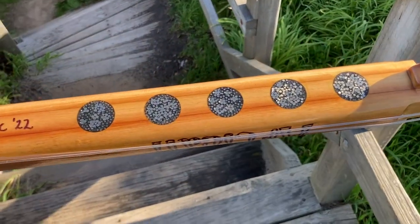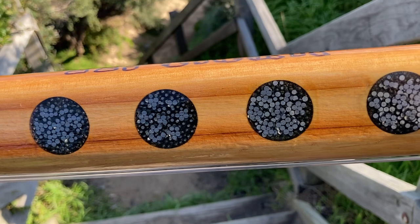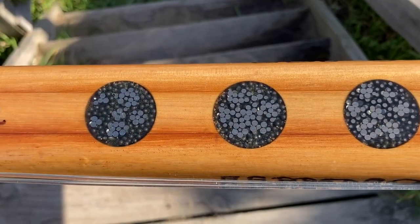The kauri is a pretty light timber and it needed a fair bit of ballast to bring it back to neutral. This is lead shot embedded in epoxy.